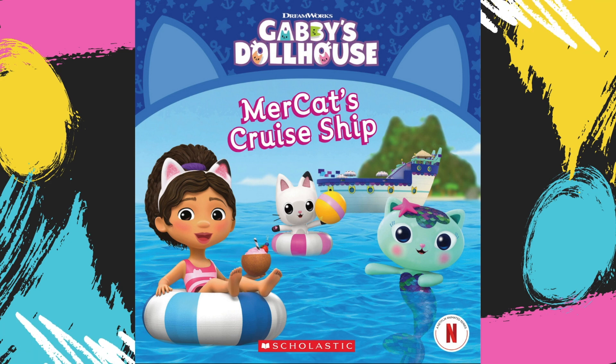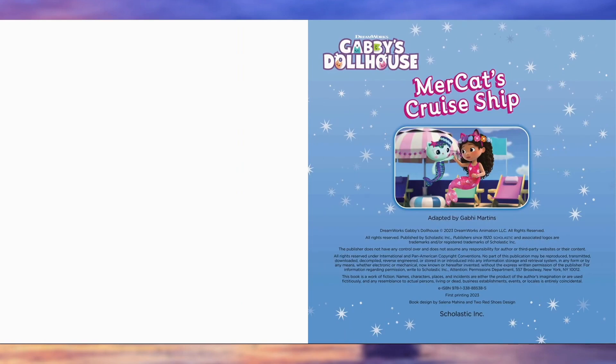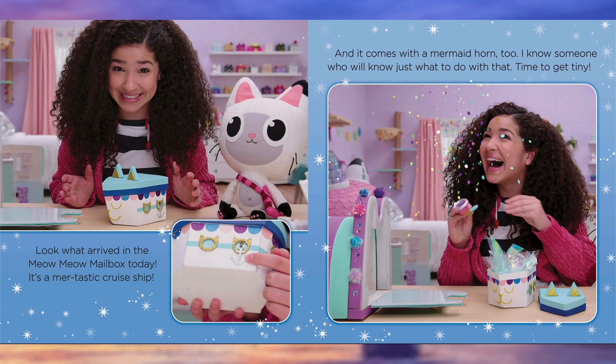Gabby's Dollhouse: Mercat's Cruise Ship. Look what arrived in the Meow Meow mailbox today — it's a mer-tastic cruise ship, and it comes with a mermaid horn too. I know someone who will know just what to do with that. Time to get tiny.